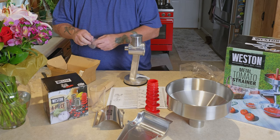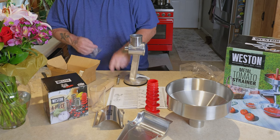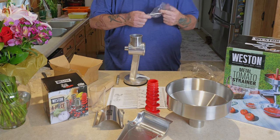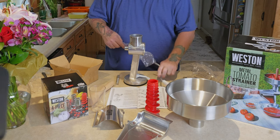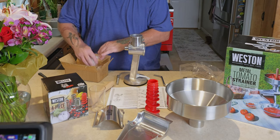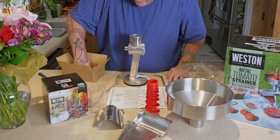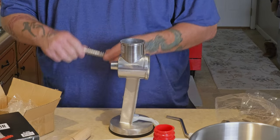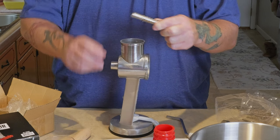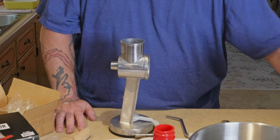This is the drive shaft and the crank — similar to the one on the blender. According to the instructions, you need to get a couple of drops of vegetable oil to put on the rubber drive shaft O-ring. So we'll stop for a second and get that.